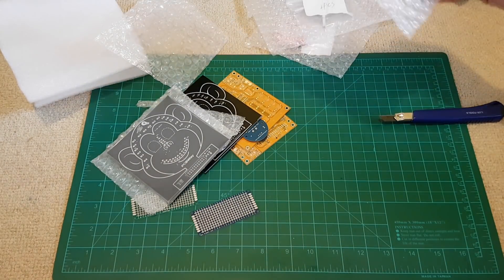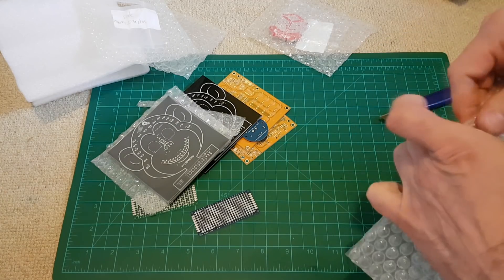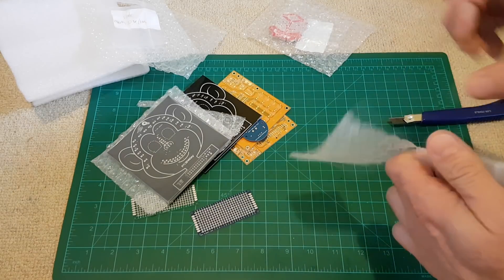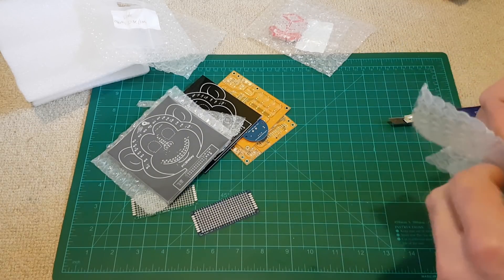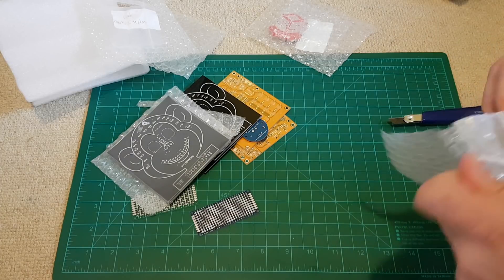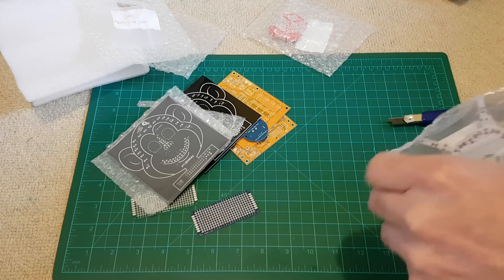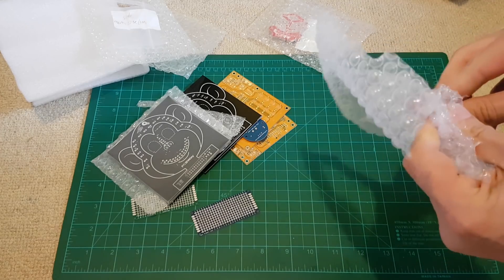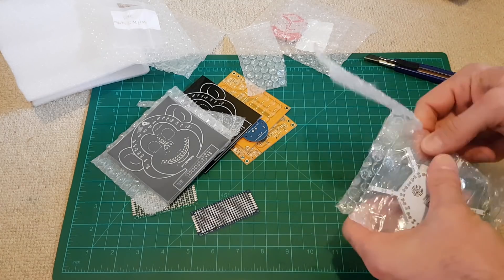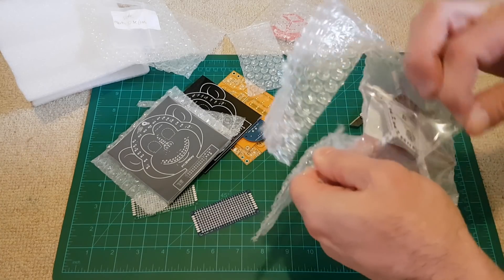I'll show you on their website later, let me just open everything first. They have sent me some sample boards. On their website you can upload your own design, and even if you don't want to solder the elements yourself, you can arrange soldering - they will do it for you. You may send them your components or just let them use their own components - it depends, whatever you want.